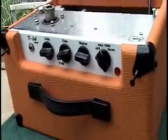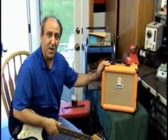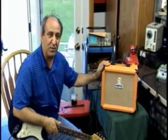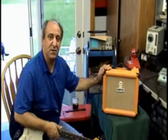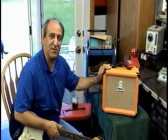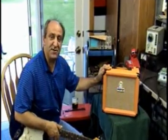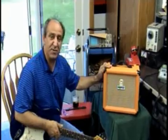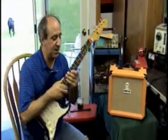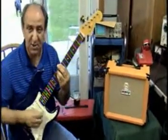Hi everybody, it's Tony back at the bench. Here's a little conversion amp Terry made — this is made out of an old Orange solid state amp that sounded like junk, but the cabinet was one of the coolest looking things I've ever seen. Terry built a class-A 6V6 amp in this and still got the original speaker. Sounds real great. Here it is in the diode mode — really clean.